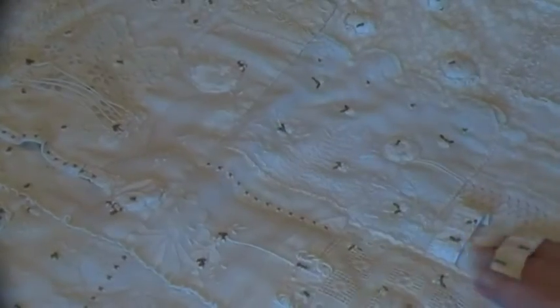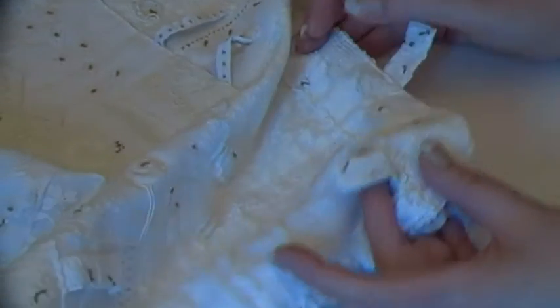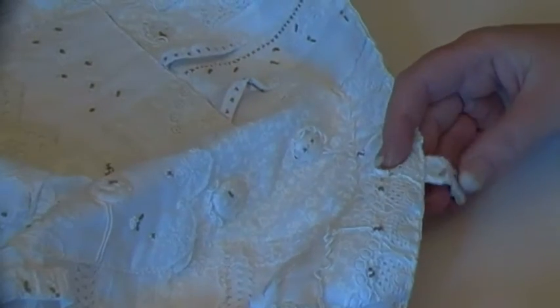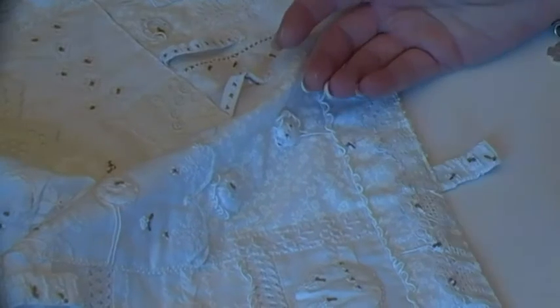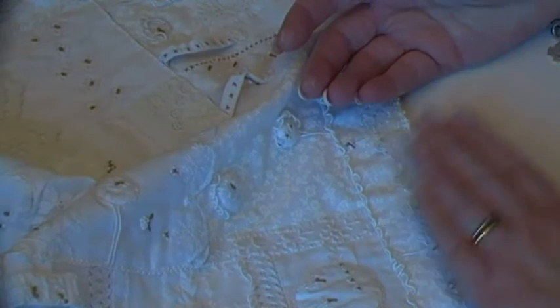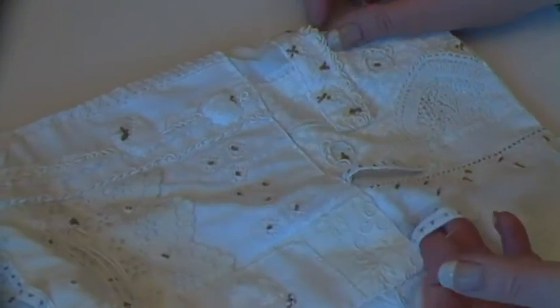And up here there are two more of those little things. There's another one here — this is actually a loose one. Some of them are loose. There's a loose one here at this edge as well, which probably was going to be part of a bigger piece — something joined on here if I'd continued to make it. So I've got a loose one at that edge and a loose one there. I've got more over here, and again these are made with cross stitch fabric.